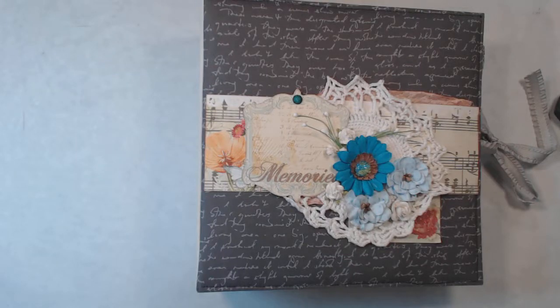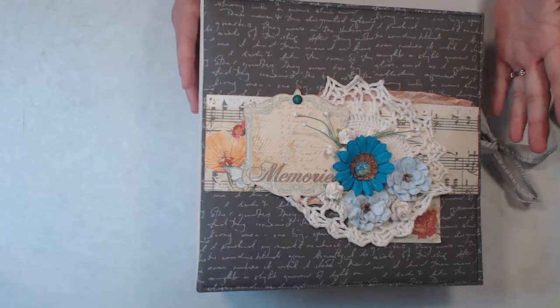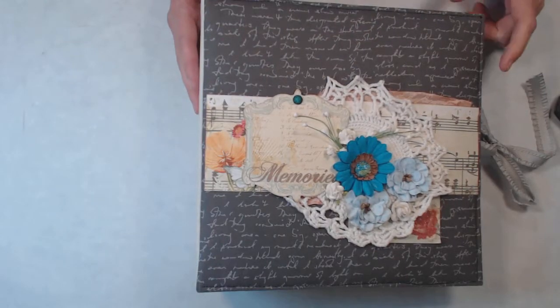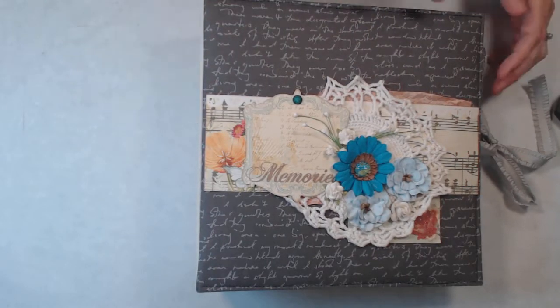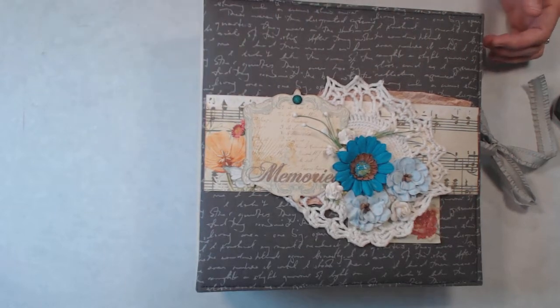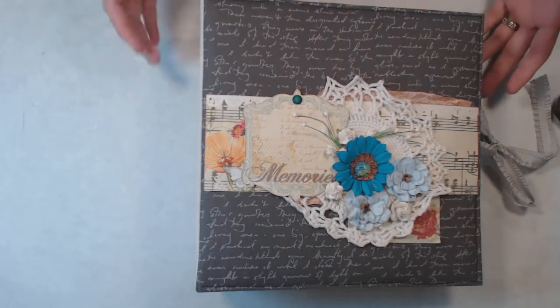Hi guys, it's Michelle here and I wanted to share an album with you. It's another fabric album. The size is nine and three quarters by nine and three quarters. The last album I did had fabric that ran the front and across the sides and then onto the back.